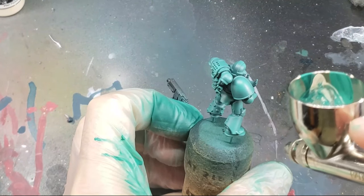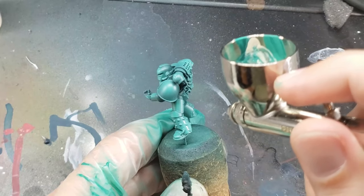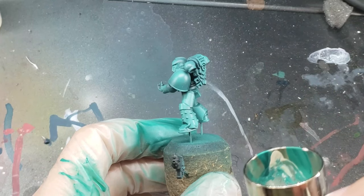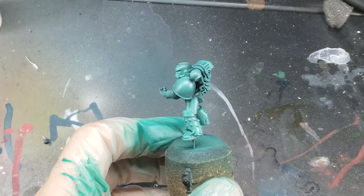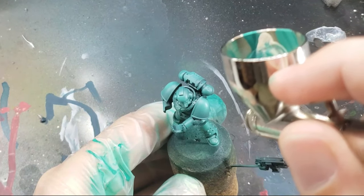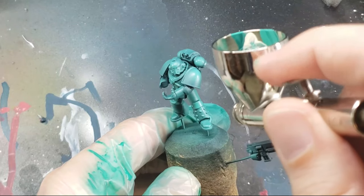The final highlight is done with a mix of about two parts Pale Skin by Scale 75 and three parts Surfer Orc Flesh. I like using flesh tones for my highlight here because it gives a warmer and less pastel look than if you used white instead. This highlight is applied fairly sparingly, and really only at the center or the highest points of where the Surfer Orc Flesh was applied previously.